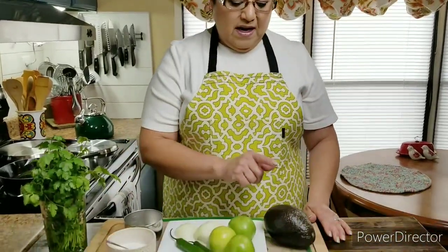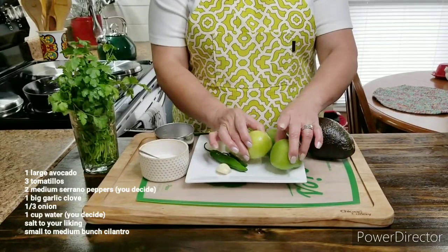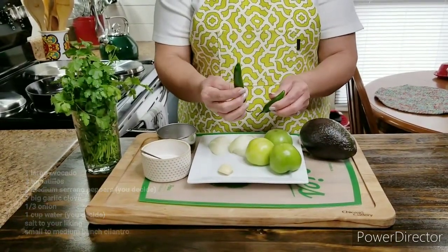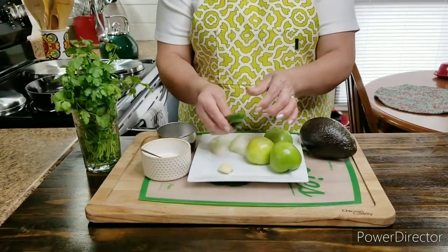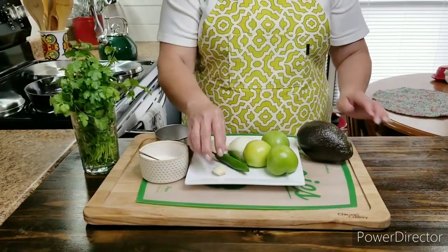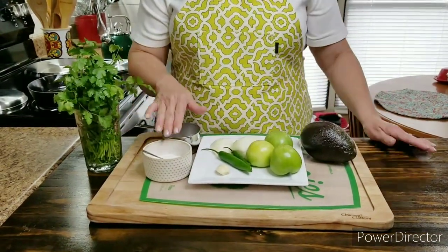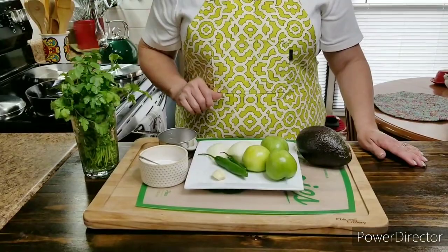I'm gonna be posting all the ingredients and the amounts right here on the screen, and I'm also gonna post them below in the description box so you'll know exactly what I used and how much. So these are the ingredients I'm gonna be using: one large avocado, three tomatillos, one big serrano pepper and another small one or two medium, one big garlic clove, a third of a small onion, a little bit of water, some salt, and some cilantro.